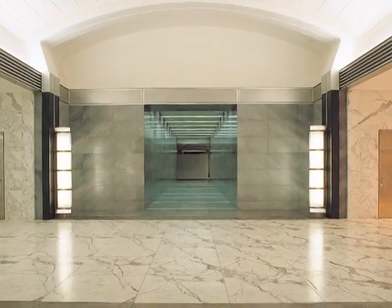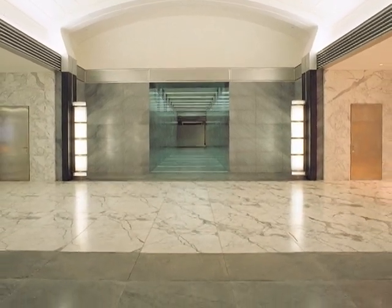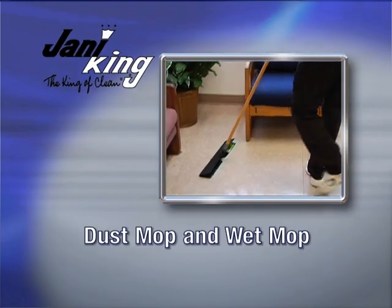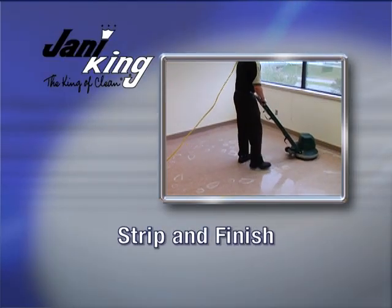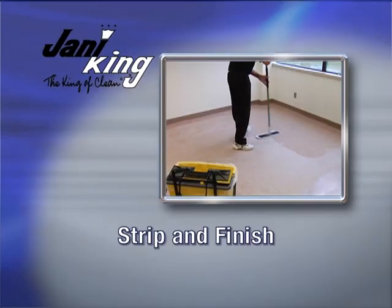Periodically, hard floors will need to be stripped of old floor finish and have new floor finish applied. In this module, you'll learn how to dust mop and wet mop floors, how to burnish and scrub hard floors, and how to strip and apply finish to hard floors. Let's get started.